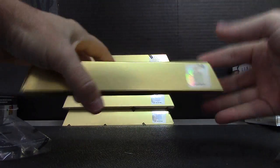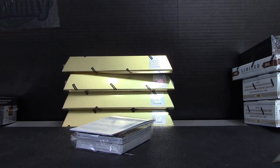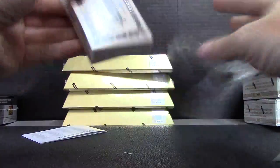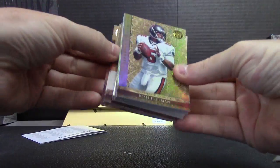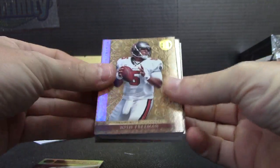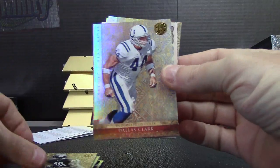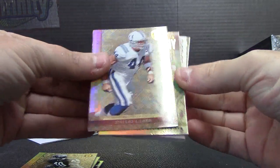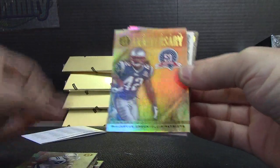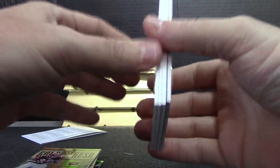2011 Gold Standard box number 19, here we go. Starting off with Earl Dutch Clark — these are all numbered to 299. Josh Freeman, Greg Jones, Gail Sayers, Dallas Clark — number to 25, 16 of 25. Ben Jarvis, Cedric Benson — number to 299.